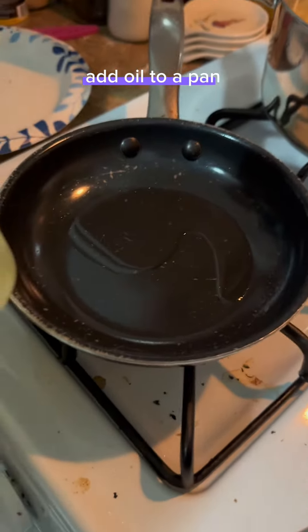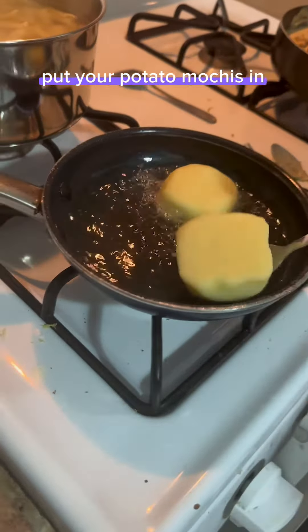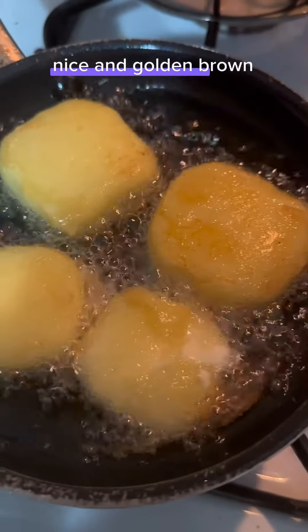Add oil to the pan. Once the oil is piping hot, put your potato mochis in and fry those joints up. Nice and golden brown.